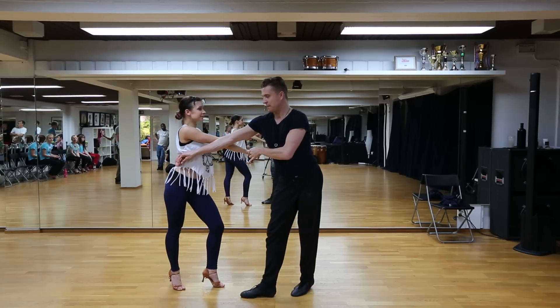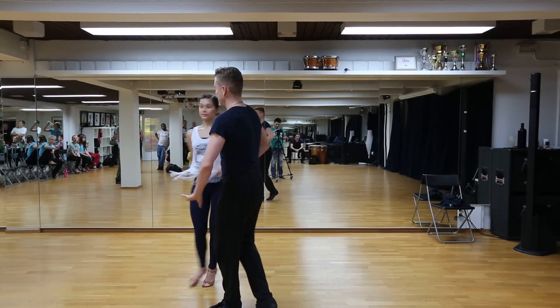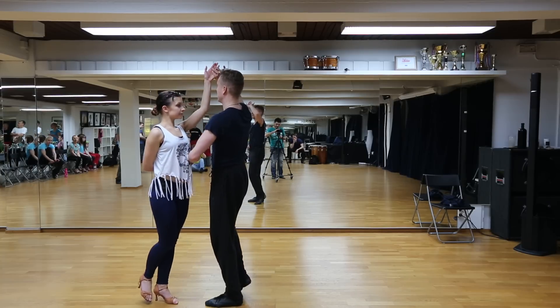One, I step back. Two is switch into kopa. And five, six, seven — here I flick the hand behind the back.